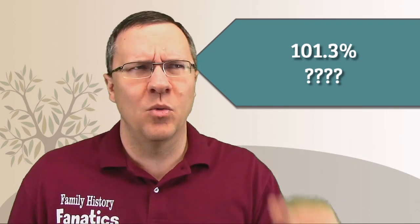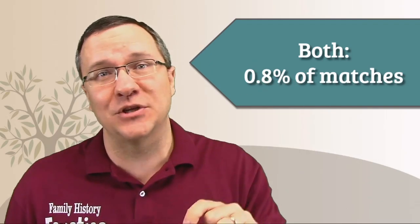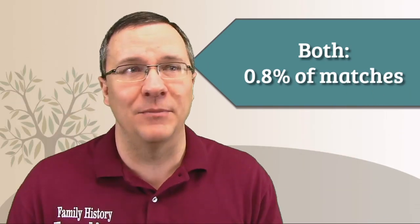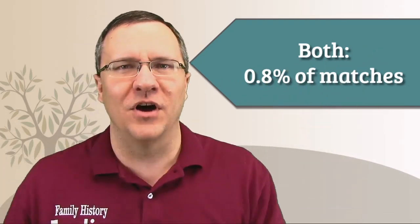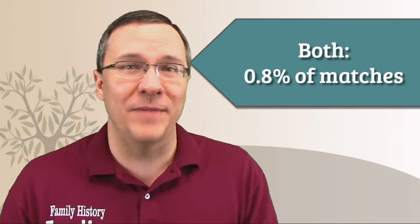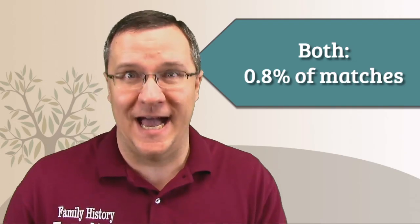If we look at these three percentages — 24.3, 52.6, and 24.4 — it adds up to 101.3%, not 100%. That's because some of those matches actually match both my maternal kit and my paternal kit. I don't have a lot of multiple lines of a relationship in my family tree, so having a little bit less than 1% of matches that match both sides was interesting. If your family has endogamy, this number is probably going to be really high.